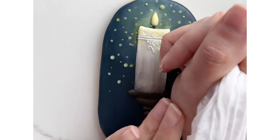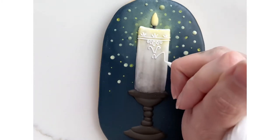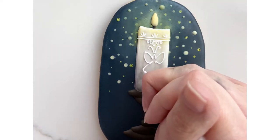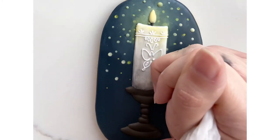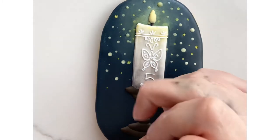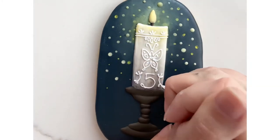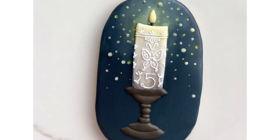When freehanding I go slow because I'm looking at a reference photo. It's also nice using a stiffer icing because it's not coming out of the bag at flood speed, so you can really take your time and lay it down where you need to. I also added a five to my candle because this was a personalized birthday cookie for a very special little guy. Then I piped the final details right along the edge so that it would appear like the candle was round with more detail on the other side.